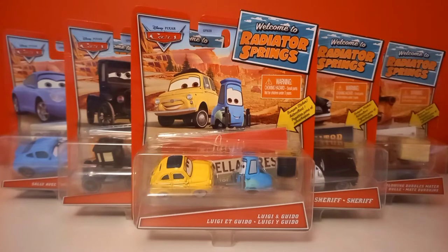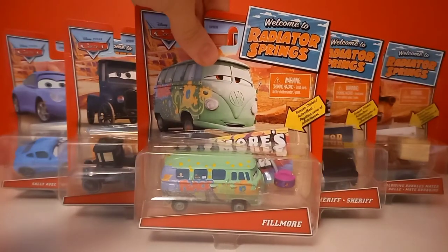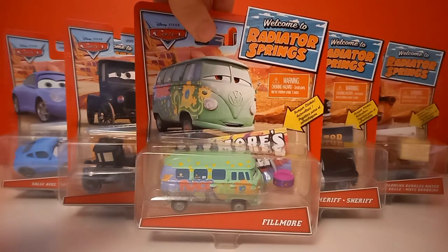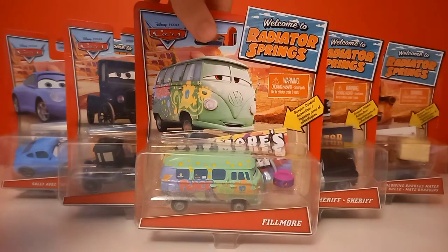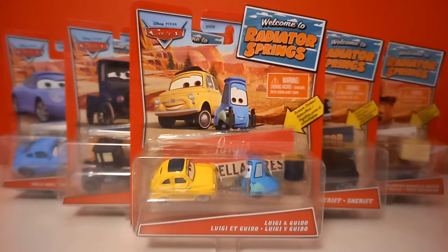I got all of these from the same store called Action, which sadly is only located in Europe. But I didn't get them all at the same time. I got these four plus Mr. Podcast Fillmore here — I found them at a local store, I think it was beginning of June or May or so. Then a month later I found Luigi and Guido in a store on vacation, and I was actually pretty lucky to find them since we normally don't go to stores when we're on vacation. Of course we visit grocery stores to buy food, but this time we did, and I found some cars I didn't have yet, so I'm really happy about that.